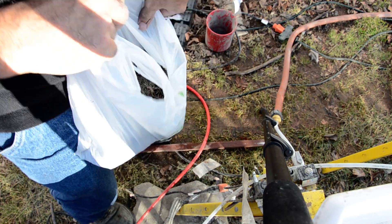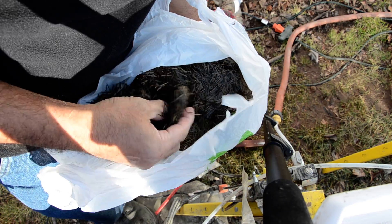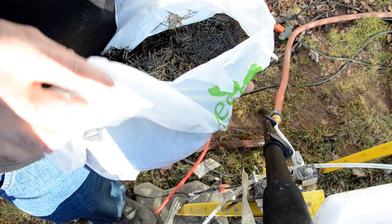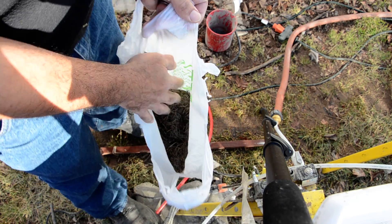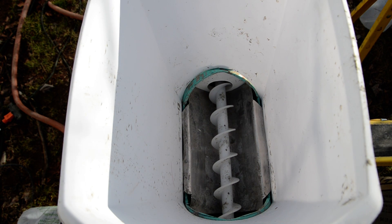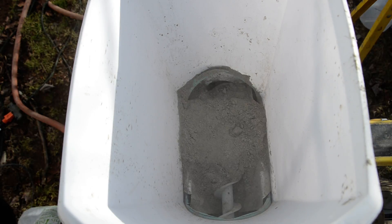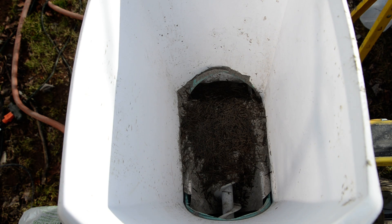Here we have the basalt fiber chop, and I'll be mixing this in with the cement to make some aircrete with basalt fiber chop reinforcement. I'm just going to fill up the hopper here and mix in the basalt fiber as I go. I don't really know what the ratio should be, so I'm just going to wing it.